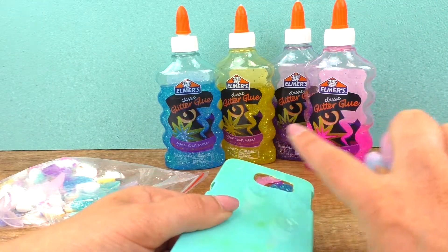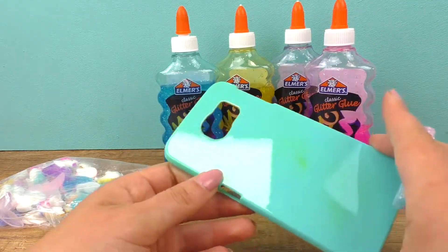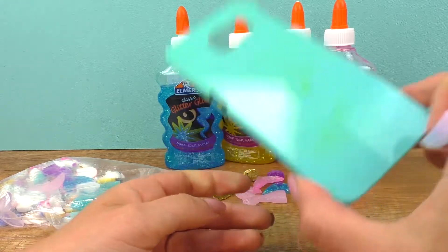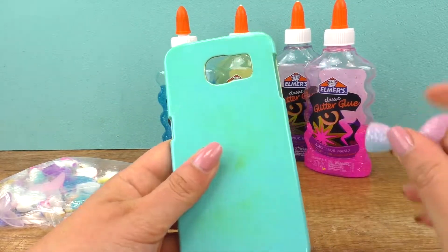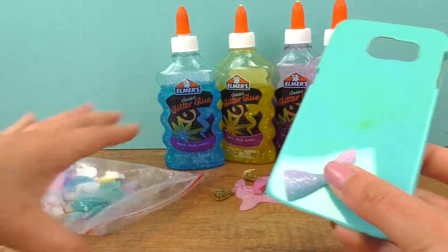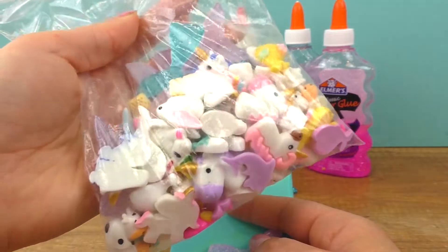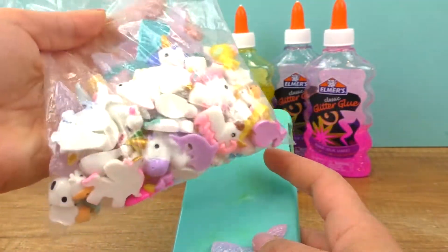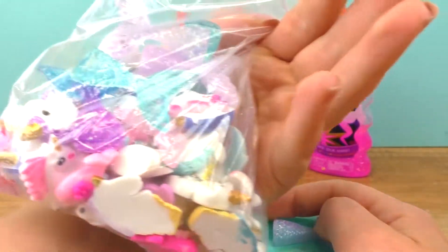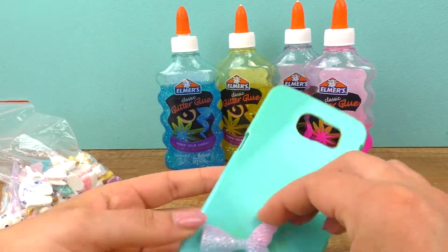I already used these glitter glues and I can say they work awesome with slime. I have a whole bag with all kinds of stuff - unicorns, mermaid fins, some dolphins, and I even noticed some cows in there! I got this from Amazon. Now I will see how I'm going to glue these on - I'm still not sure how many and which way, so I have to try it out.